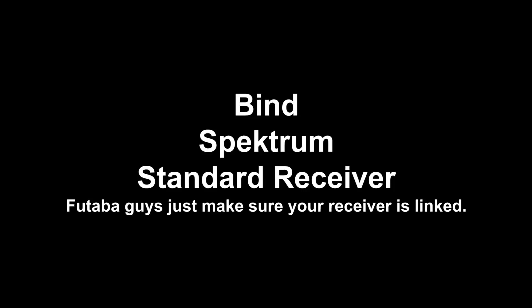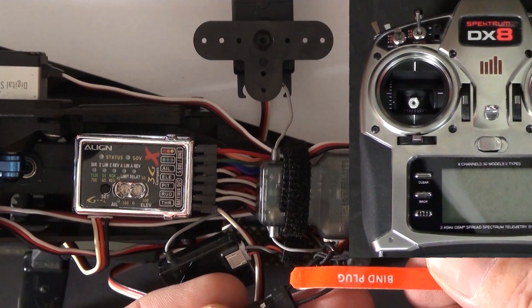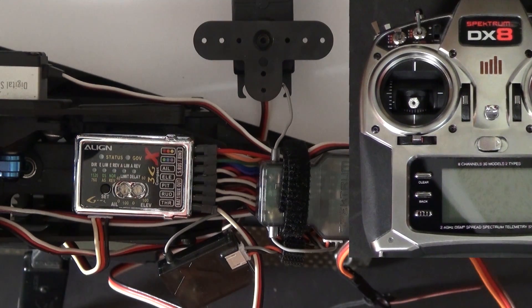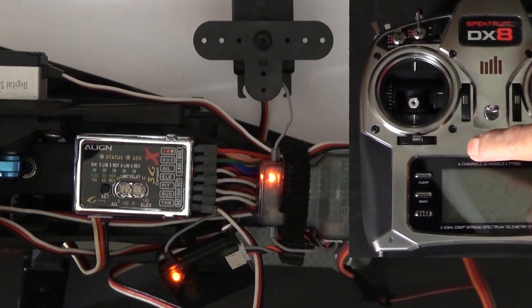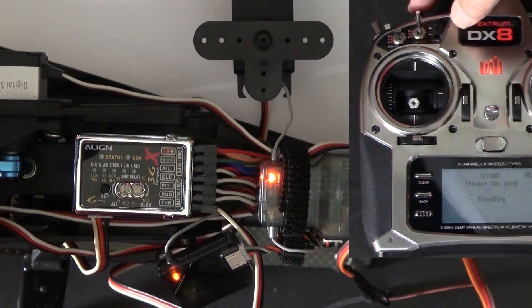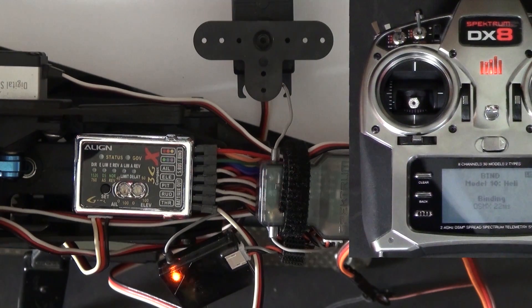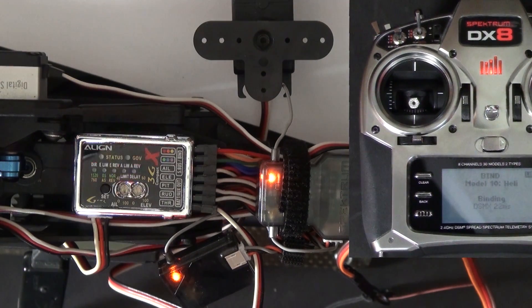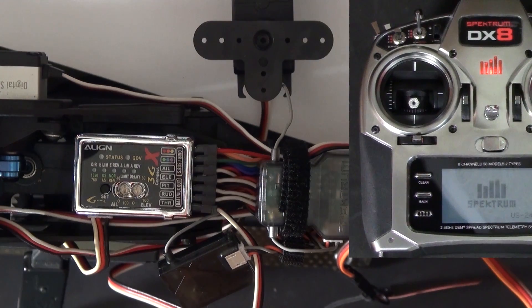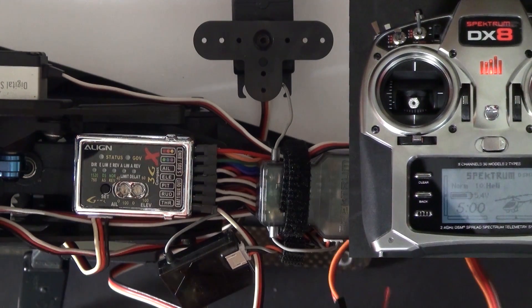Now let's bind a Spectrum receiver. Plug in the bind plug — that's a throttle servo in the top center there. Turn on the power and then go through any bind procedure for your transmitter. With DSMX, it'll bind up real quick, and then the 3GX will boot. Once that's done, power it off and then unplug the bind plug.